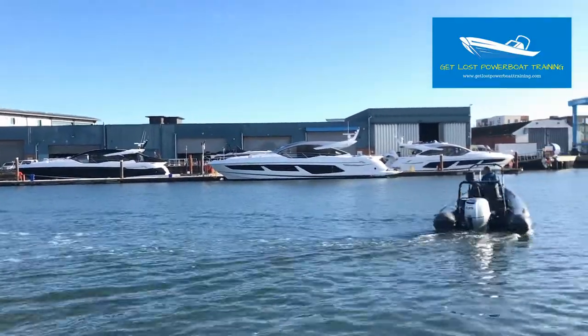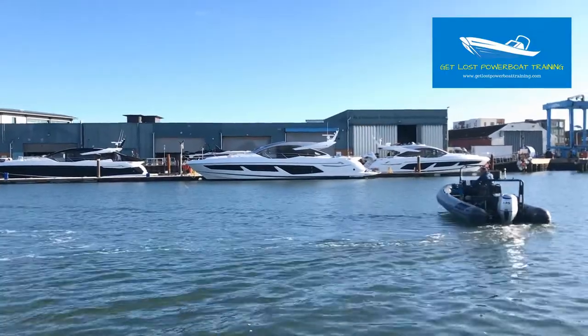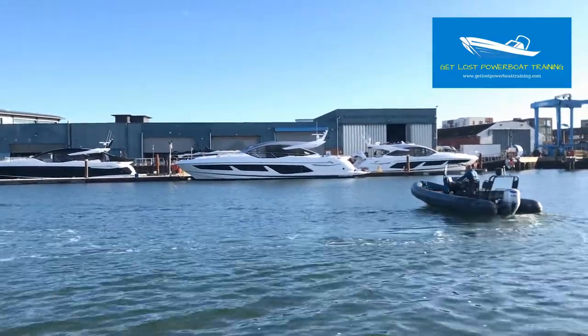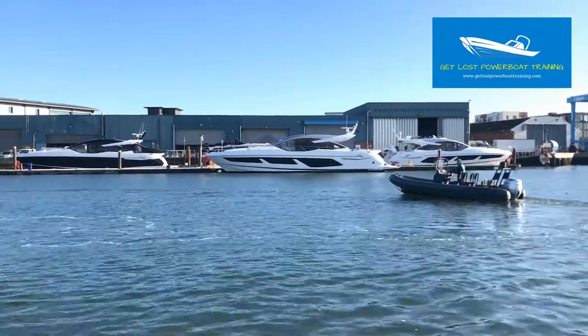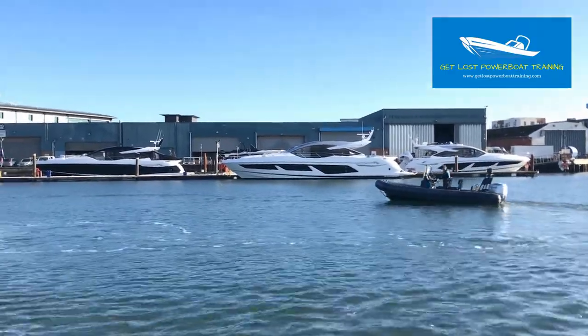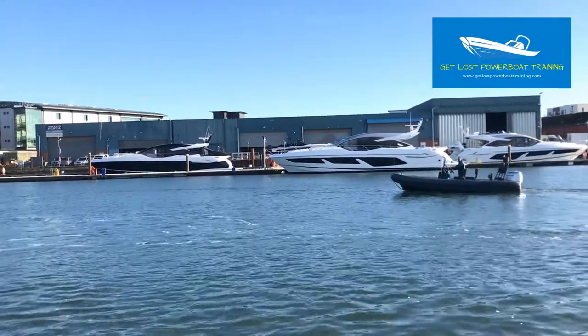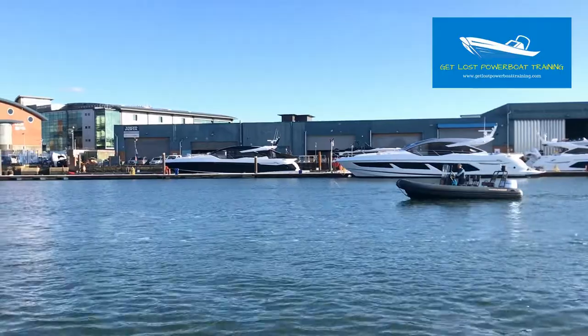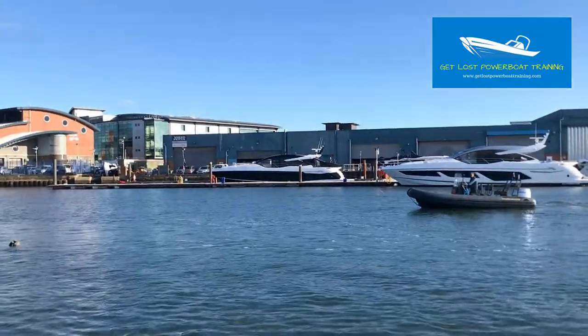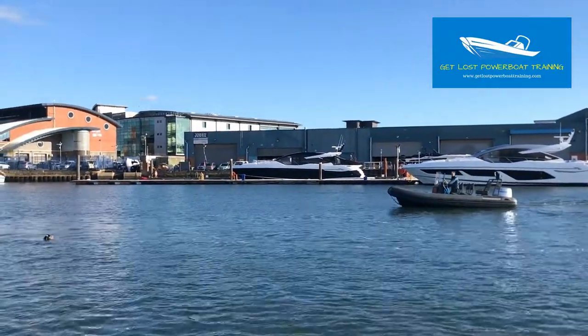I'm slowly going to turn the boat around and position the boat upwind of the casualty and broadside to the wind. This will allow me to drift down onto the casualty in the water. It doesn't matter what direction the tide is going in, because both the vessel and the person in the water will drift in the same direction on the current. It's the wind that makes all the difference.